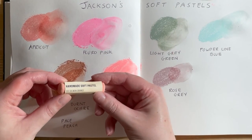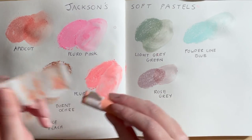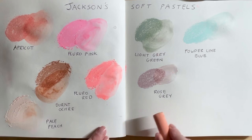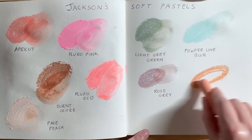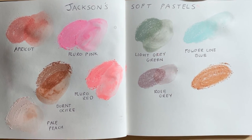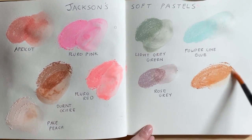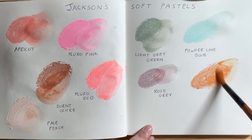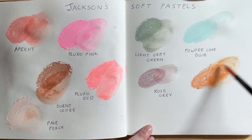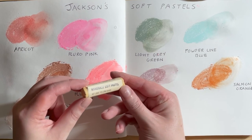Then I've got Salmon Orange — oh, that's really nice. And then the last one I've got is Light Yellow Ochre.